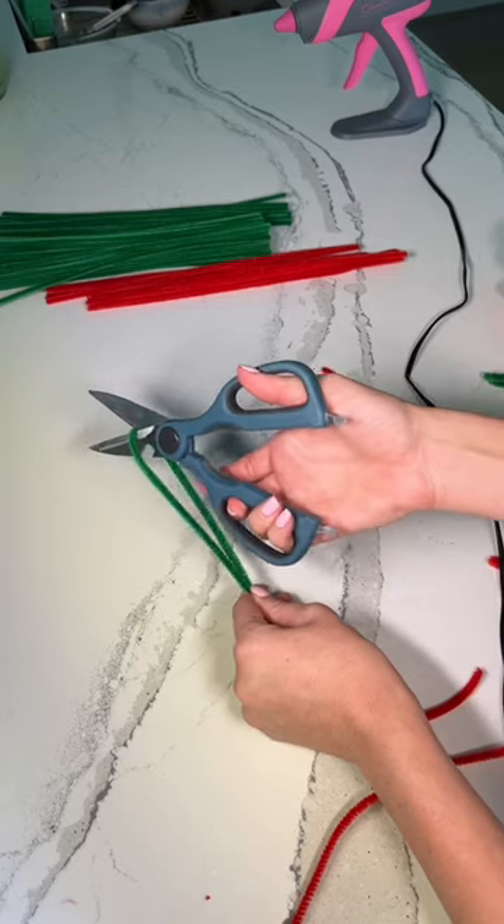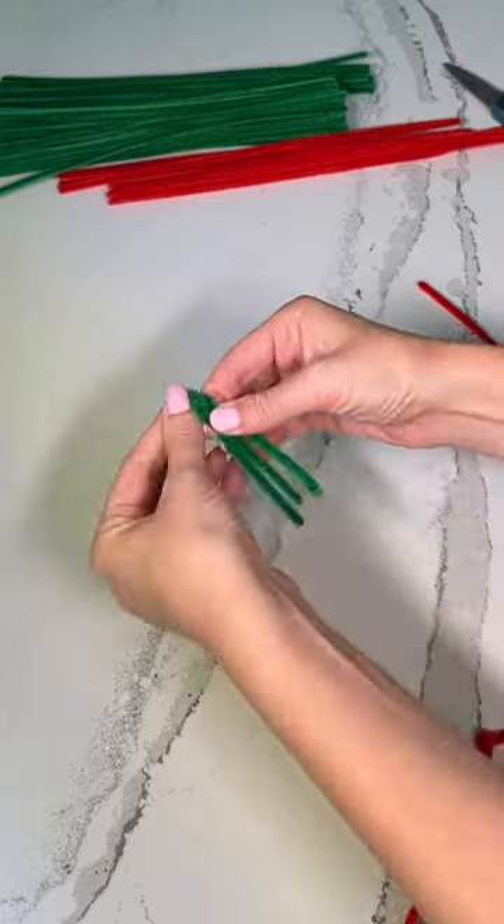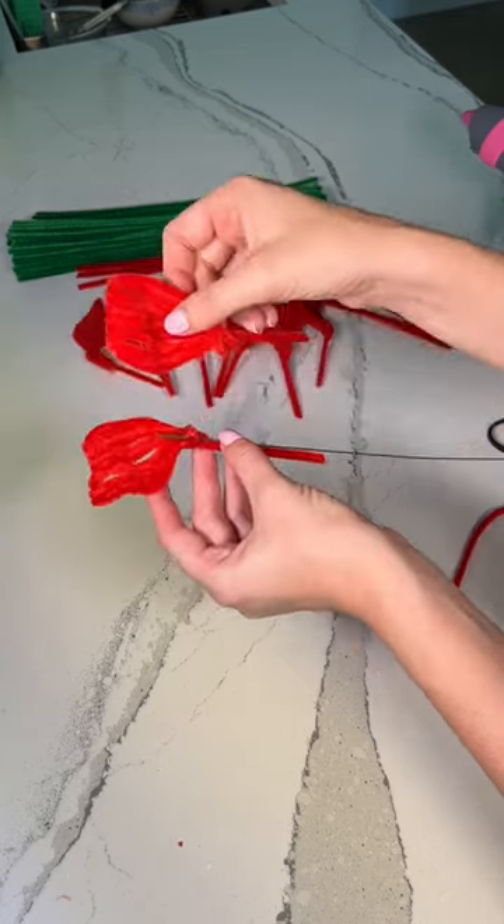I repeated this process until I had about ten petals and then I went ahead and made a few pinnate leaves using the green pipe cleaners and just molding it to look like a leaf. Now it was time to glue the petals onto a flower stake.